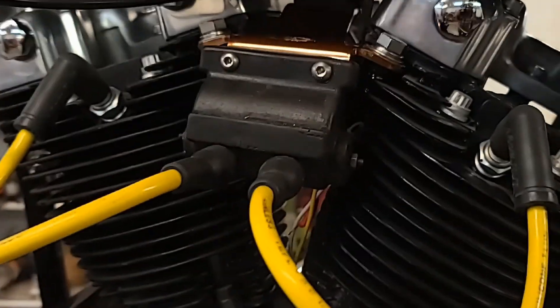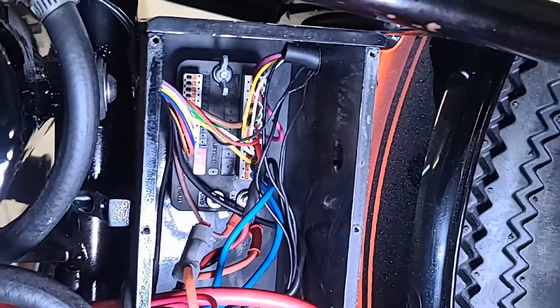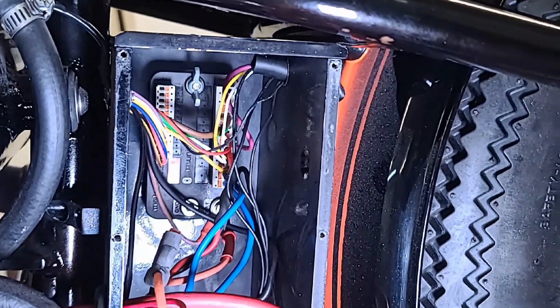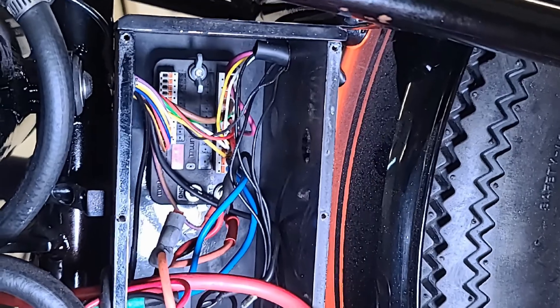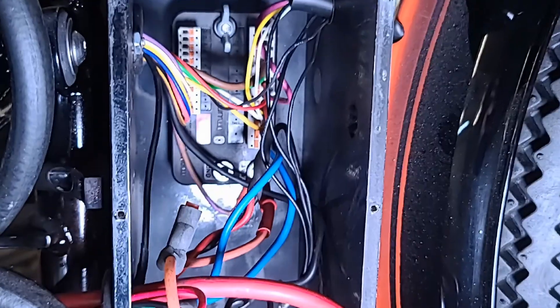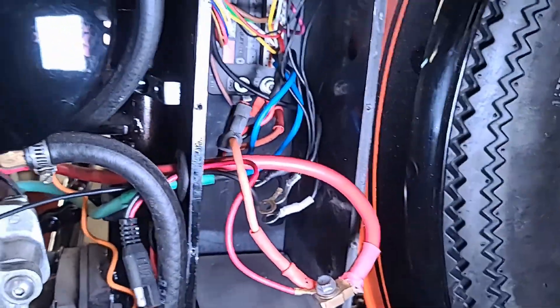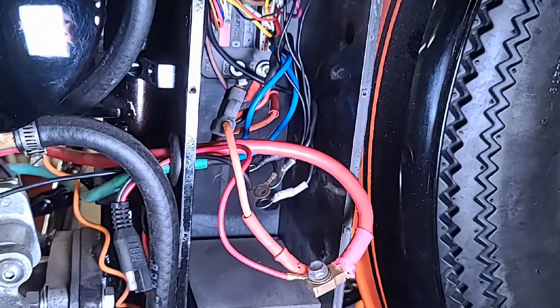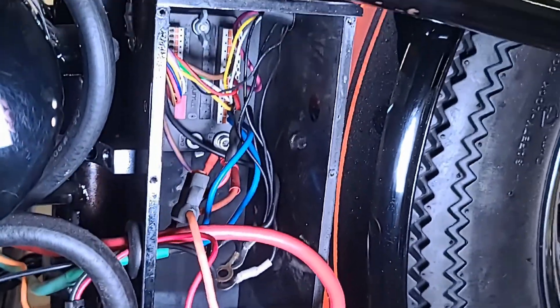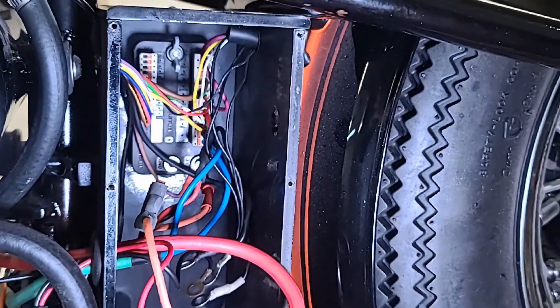Now I want to show you my electronics box. That's the brains right there — that is an M unit, made by MotoGadget, and I just absolutely love that thing. No fuses — well, I have one main fuse off the battery. The battery's out; I use an Anti-Gravity battery and I've got it on the charger. Those things are just a dream. Yeah, they're expensive, but my God, it makes wiring so much easier.